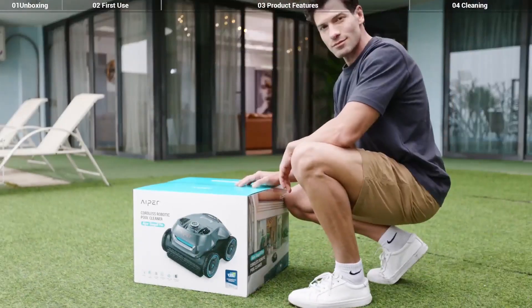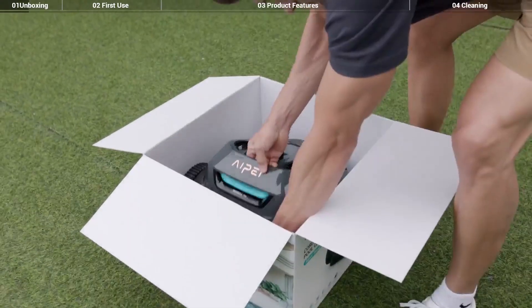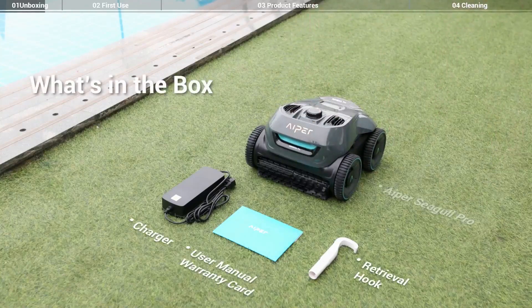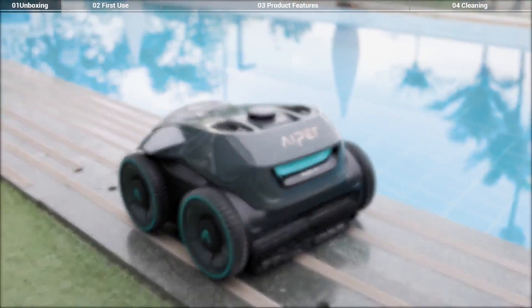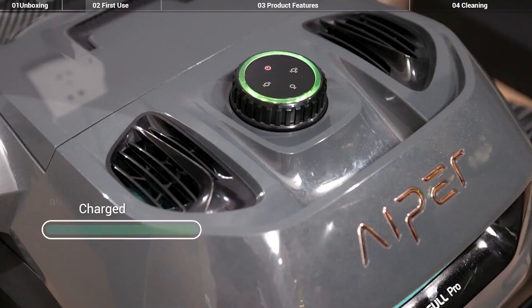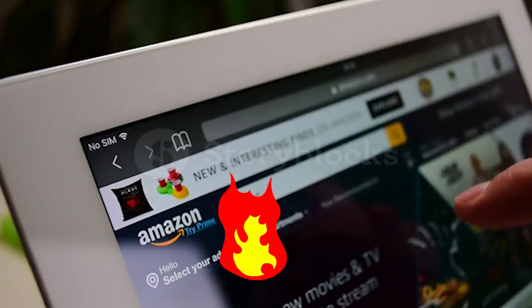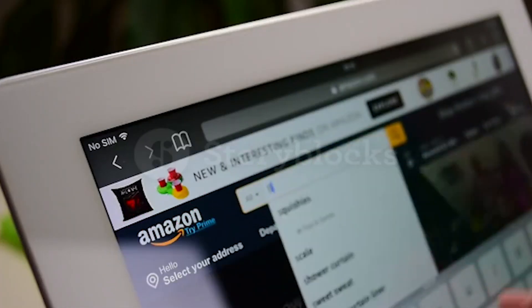Hey guys, in today's video I will be reviewing the top 8 best robotic pool cleaners. I made this list based on my personal experience and I try to rank them based on their quality, durability, customer reviews, and more. If you want to know about the best pricing and more information, you can check the description links below.